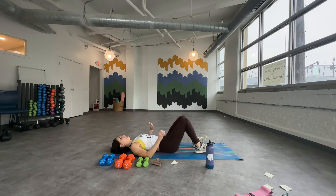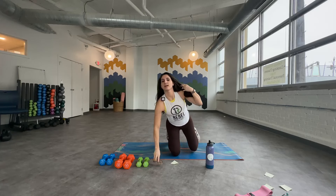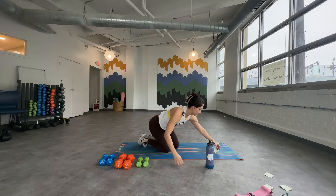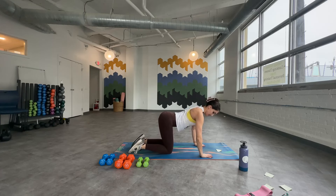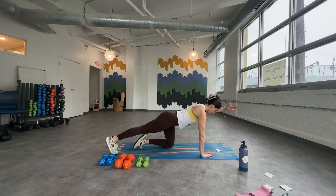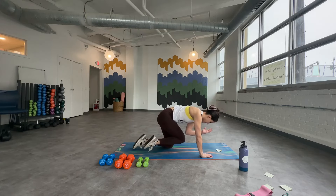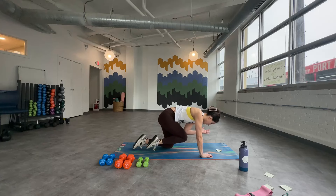Next up, we're going into all fours. Rock forward, coming onto all fours, stacking the shoulders over wrists and the hips over the knees. Much like we did with those dead bugs, we are going to be doing some opposite arm, opposite leg movement here. Pressing into the mat, nice flat back, knees about hip width apart. Starting from base, take that right leg back, plant the foot, and reach the left arm forward. This is a beautiful hold right here — zip up through that pelvic floor, press through the right hand. If you want to take it lifted on that back leg, go for it. And if you want to take it even further, you can tuck toward center. Big exhale, inhale, straighten. We're going to do five each side.